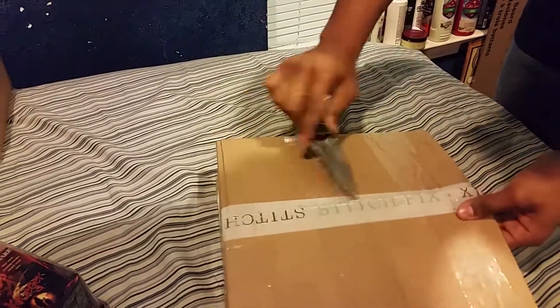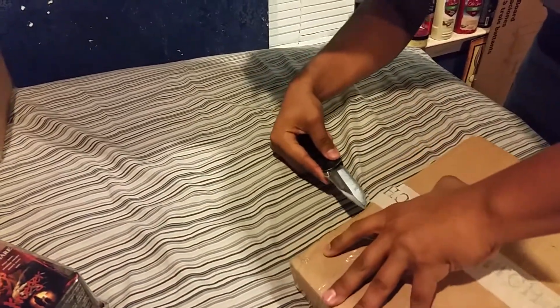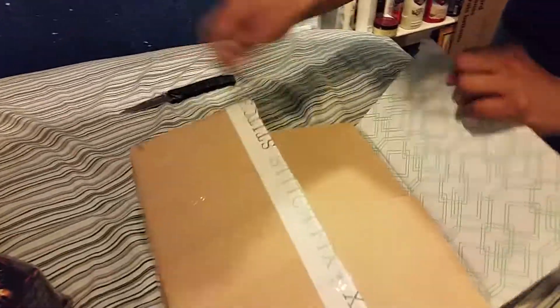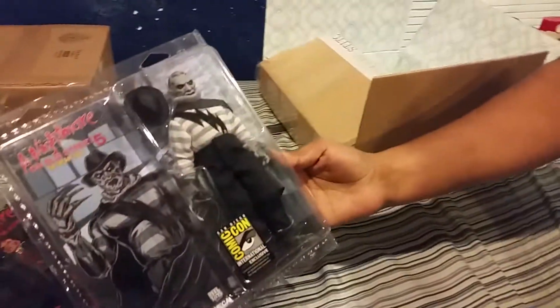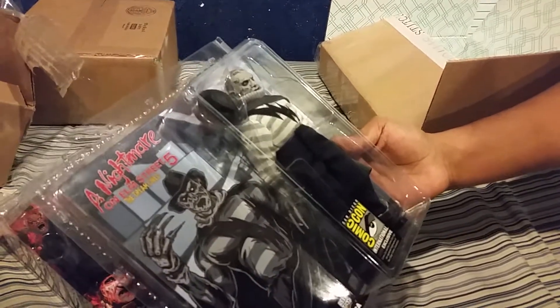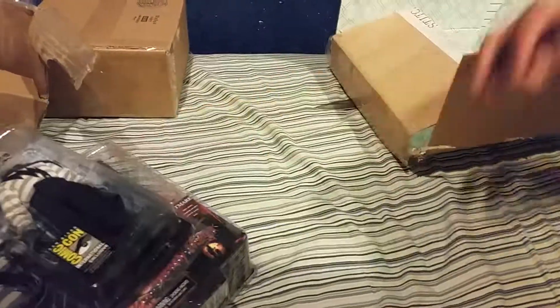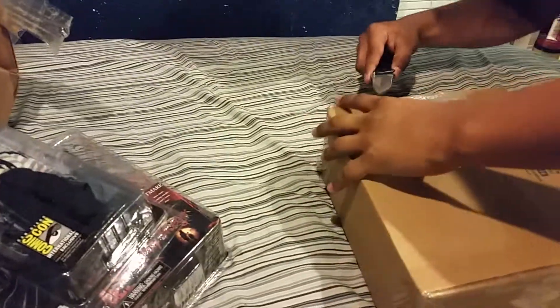And why do these boxes have to be sealed? Here we go. Oh man — okay, this is a San Diego Comic-Con exclusive. Did not see that. That's really cool. That's three Freddy's already, man. So there you have it guys, and now for the last one.